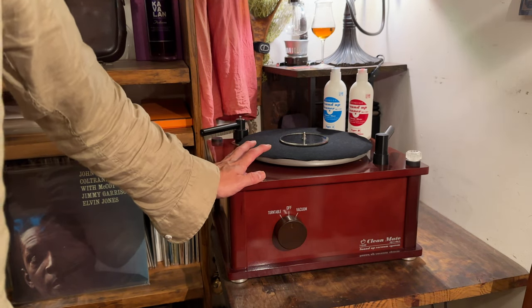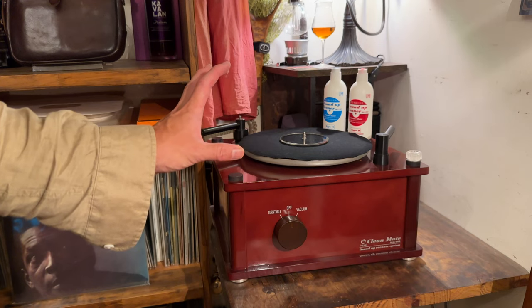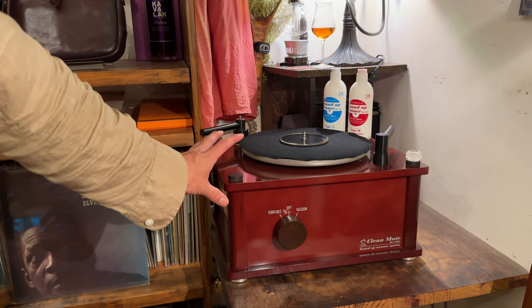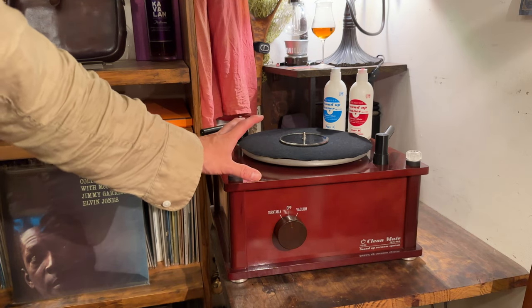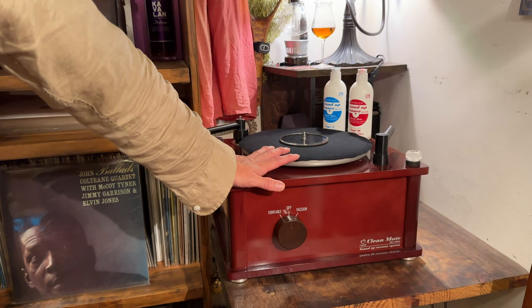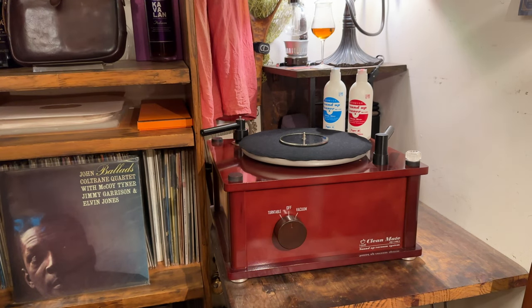あとこちら、バキューム式のレコードクリーナー、アイコールクリームエイトIQ1100Aです。私のオーディオ再生の基本はほとんどが中古レコードになりますので、まずはクリーニングから始まるんですよね。以前は別の場所で道具一式持って行ってクリーニングしていましたが、現在は部屋でもできるようになって時間の短縮になっております。効果も素晴らしいですし、こちらお気に入りです。